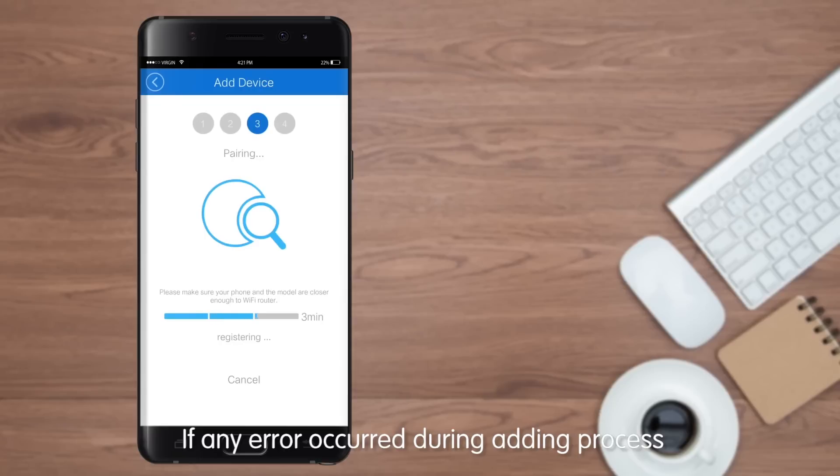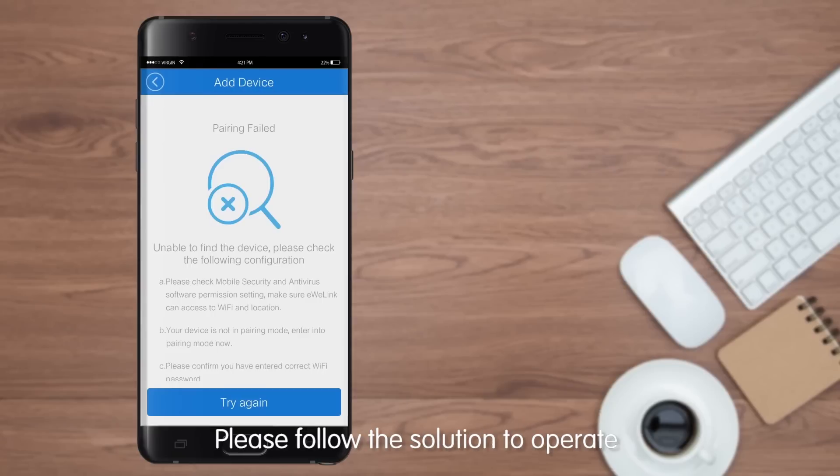If any error occurs during the adding process, the app will prompt a related solution. Please follow the on-screen solution to proceed.